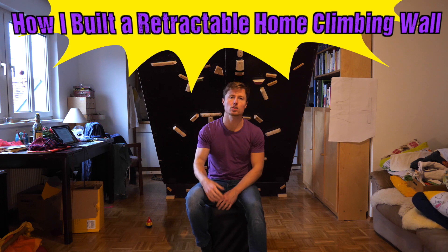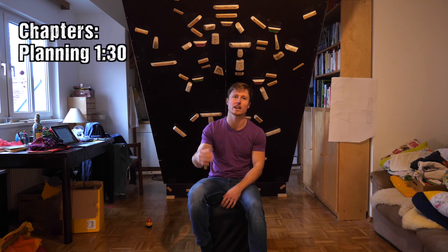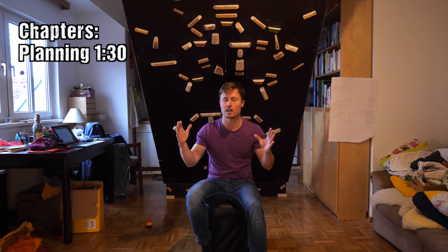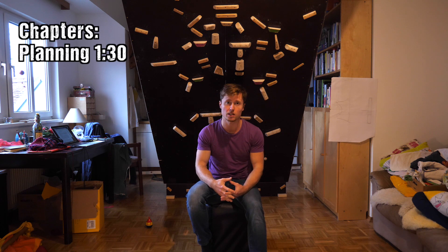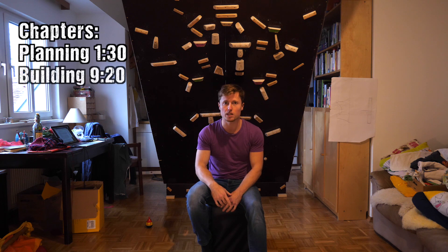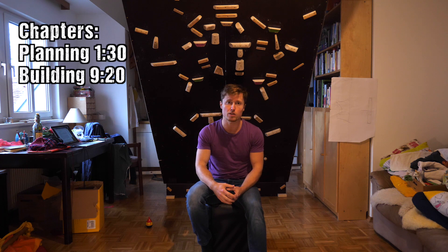I sectioned the video into two main parts. Part one will be the planning of the wall. Proper planning is crucial because you're handling quite a bit of investment here, and also quite heavy, huge single parts — you don't want to run into troubles during the building phase, which is going to be part two of the video. The actual building of the wall, with all the challenges — unexpected and expected — that we ran into, because of course I didn't plan everything through 100%, so there were quite some surprising troubles we had to deal with.